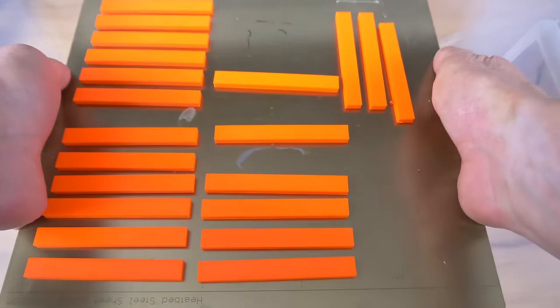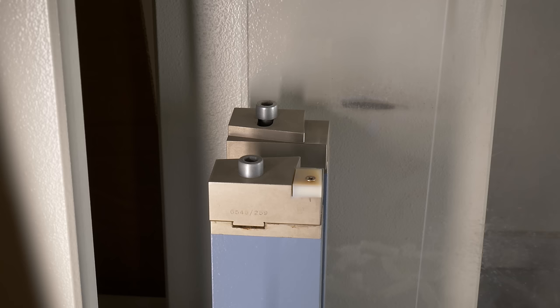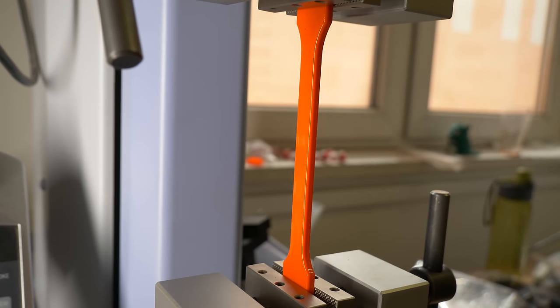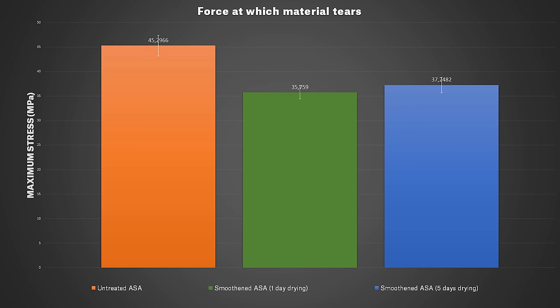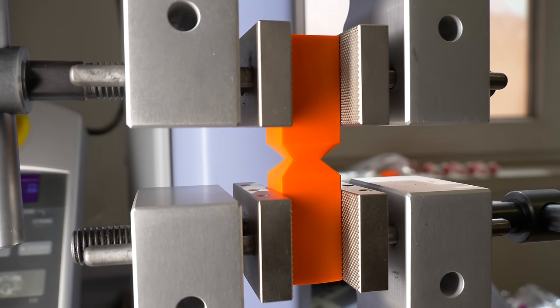What about mechanical properties — does smoothing improve them? We've done several tests. The first one is the Charpy pendulum, testing impact tenacity. We found out that smooth objects tend to be a little bit more resilient than the untreated ones. On the other hand, when testing tensile strength, the force at which the material tears was a little bit lower for smoothed parts. Finally, we've tested layer adhesion, where the smoothed models got way better results than the untreated ones.